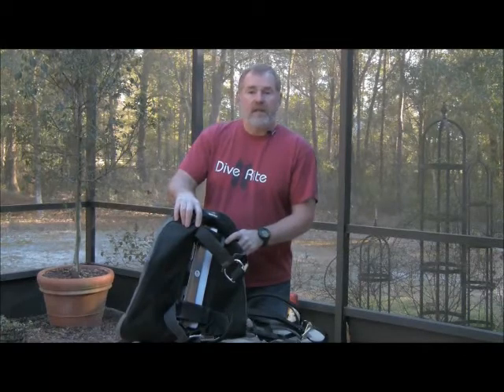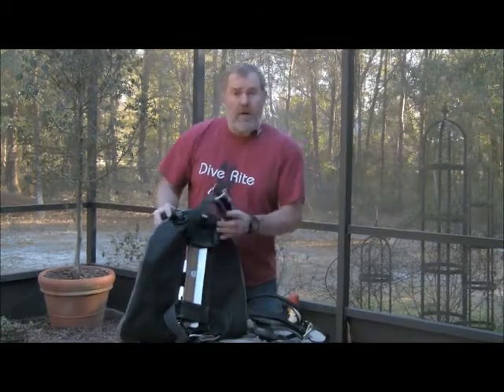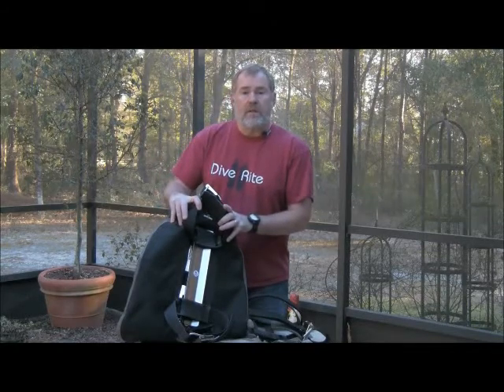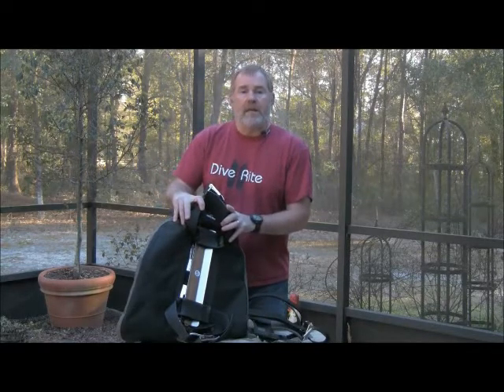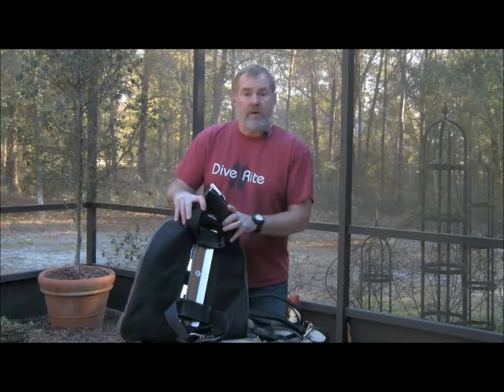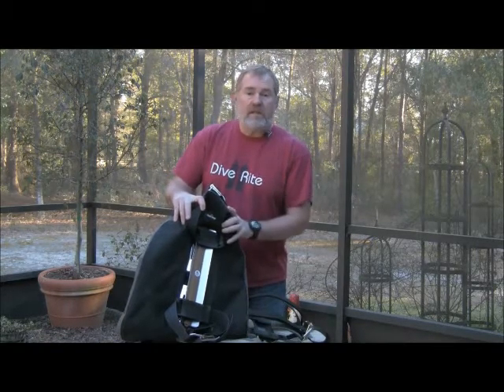I want to talk to you about the STA, the single tank adapter. It's been around for a while. I made the first one back in 1986 for my wife because she wanted to dive her backplate and wing with a single tank, so I ripped one of our old ABS backplates to make one. We've been making them since 1986.